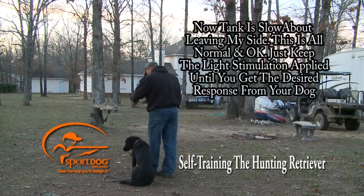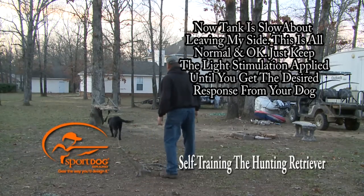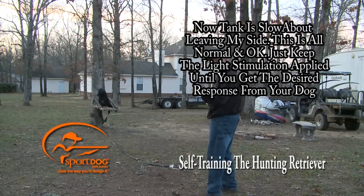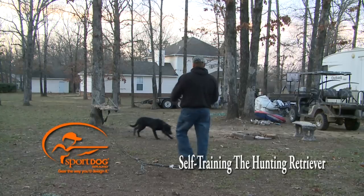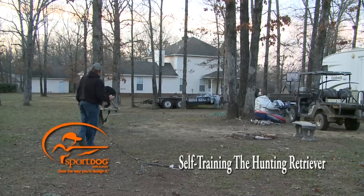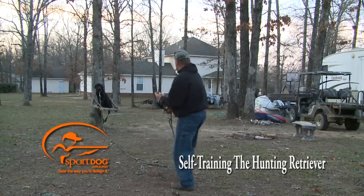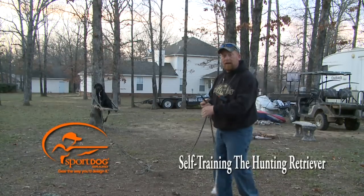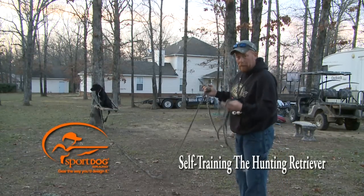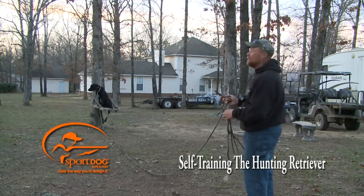Place. Good. Sit. I gave him stimulation all the way to the stand — took him a second. Place. Sit. Good. The second he came off, I gave him stimulation again. It was just a very, very light nick. I promise you, I'd let you put this collar on me and shock me all day long at the setting it's at. It's just a minor discomfort, like somebody scratching at you pretty good.